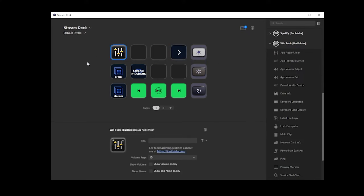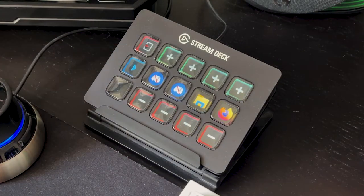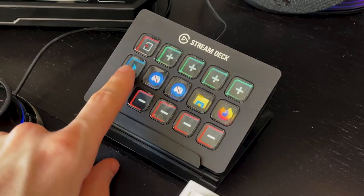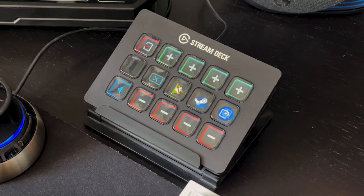The app itself automatically detects what programs you've got open on your computer and brings them up in a horizontal list style. It creates the pages for you to scroll through and you don't have to do anything other than press the button. You scroll through by pressing the arrow buttons on the left hand side, and pressing the icon of the software mutes it completely.